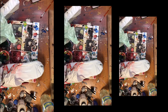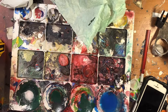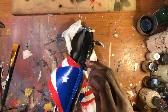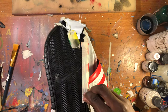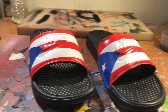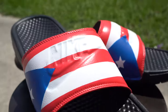Now we're going to be moving on to painting the slides portion that is blue.